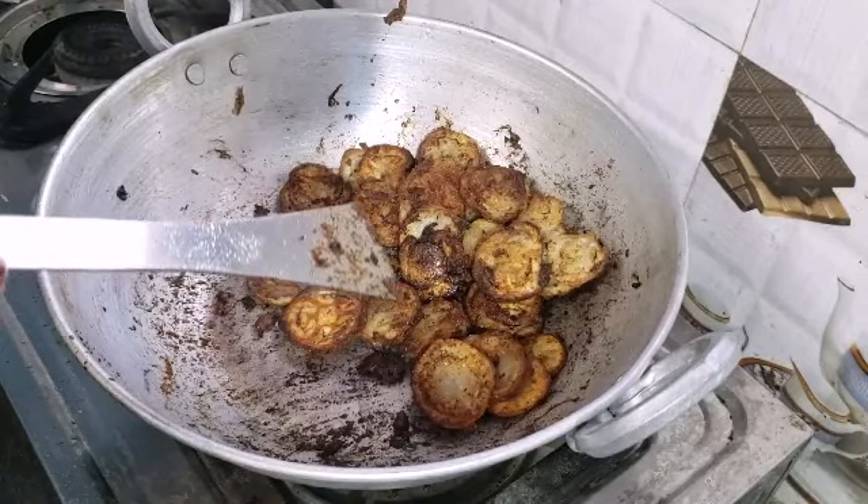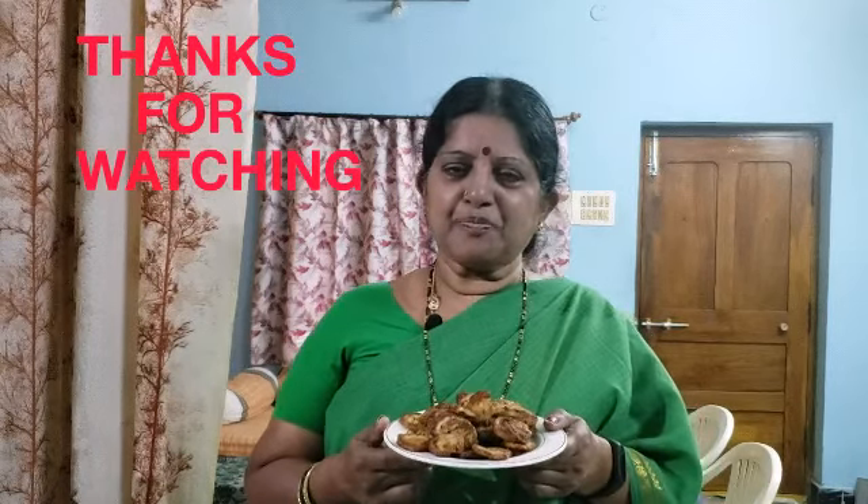I'm gonna stir up. When you're ready, it's crispy. I'm gonna do this as a side dish. If you want to make this recipe, please try it in the comment box. Please like, share and subscribe to my channel. Thank you.